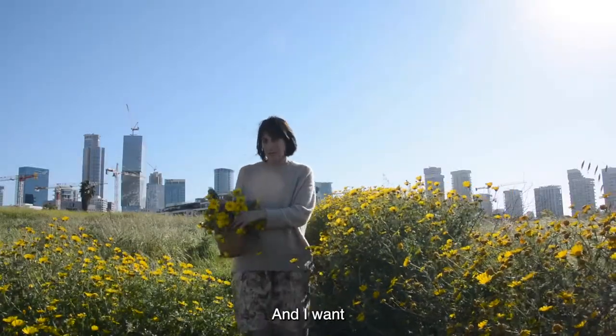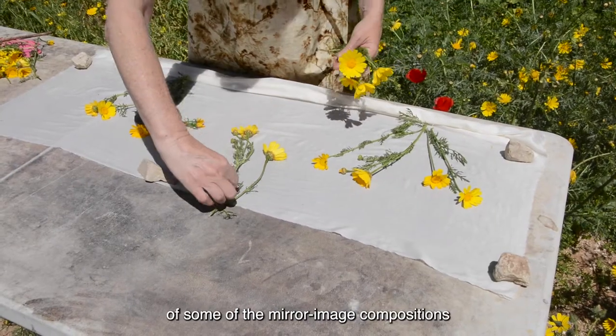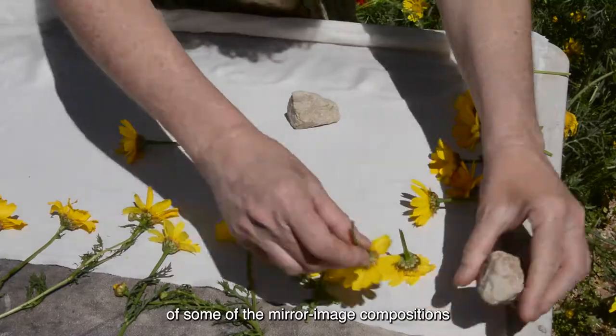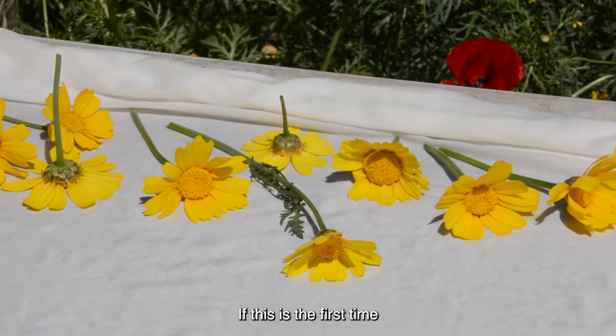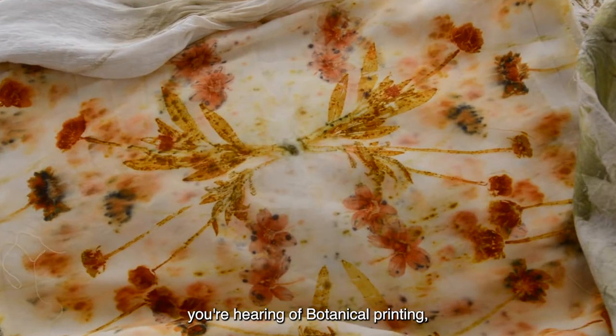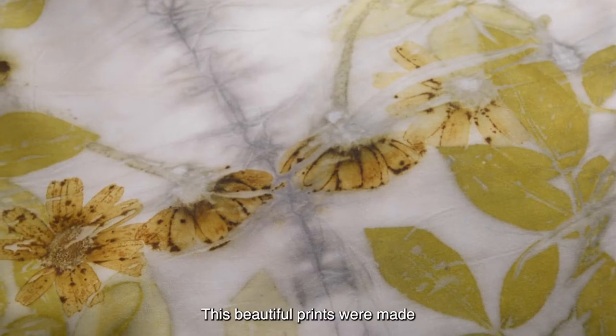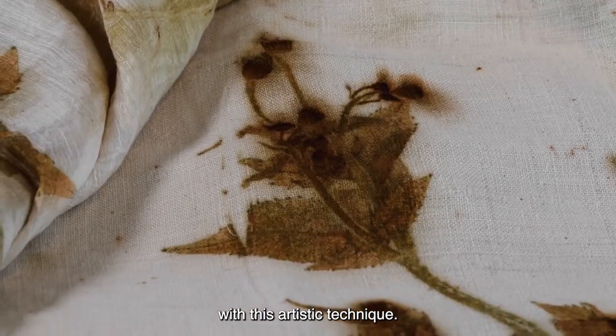Hi, I'm Erit, and I want to share with you this fun demo of some of the mirror image compositions I enjoy printing these days. If this is the first time you are hearing of botanical printing, I'm glad you are here. These beautiful prints were made with this artistic technique.